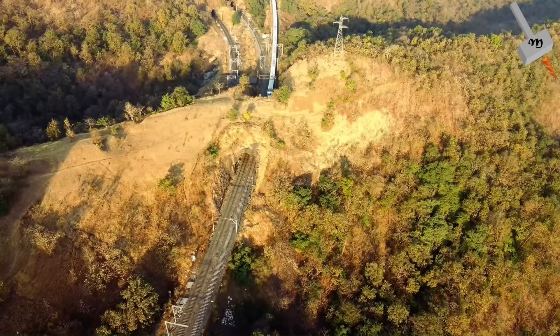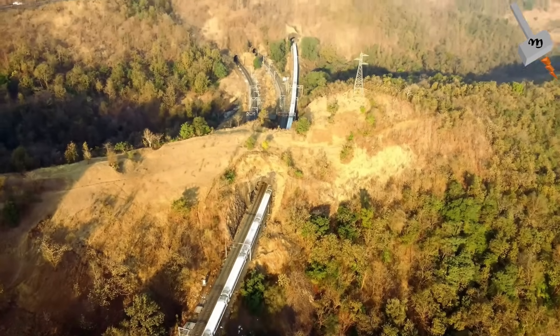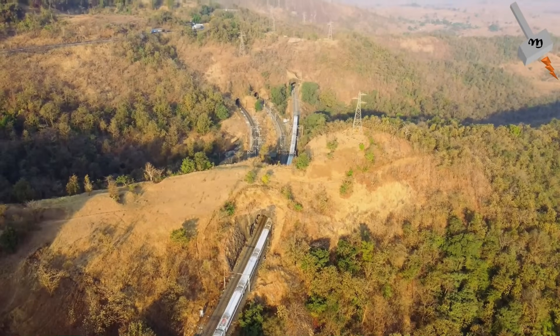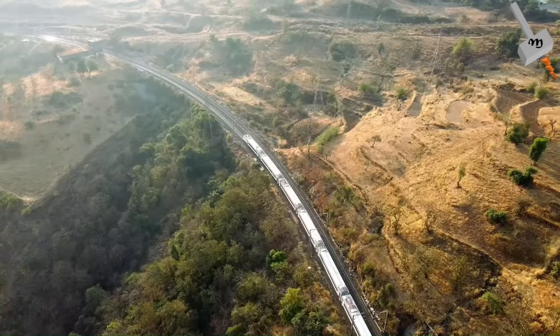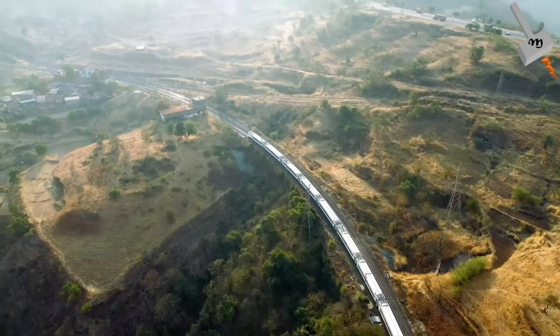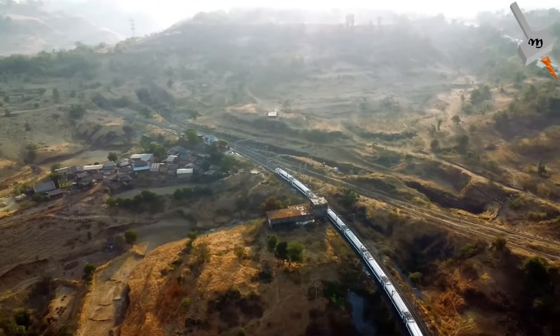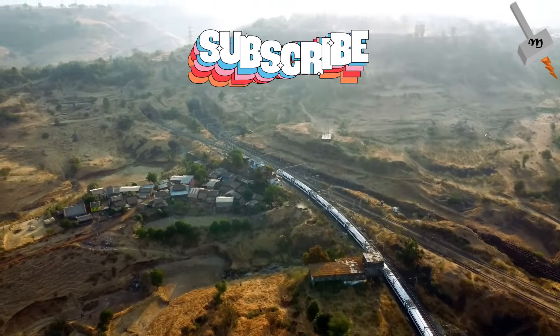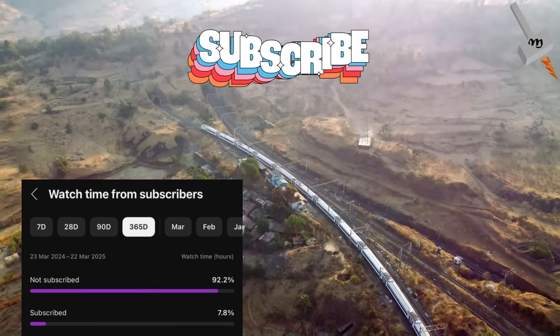So, next time you are boarding a Vande Bharat, remember the power behind your journey. This is a remarkable technology — it is not just about reaching distances but about delivering experiences. We hope this was an informative and entertaining video for all engineers and train lovers. If that's true, then please click on the subscribe button, since more than 90% of the viewers of the videos are not yet subscribed.